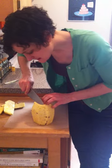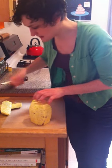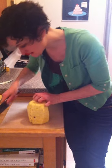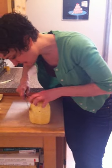Then you just want to trim up to take off any of the brown parts that are left behind, because those could be uncomfortable in your mouth to eat.